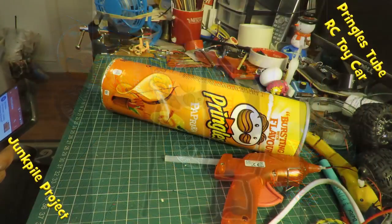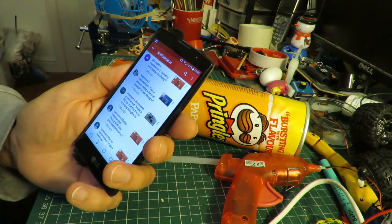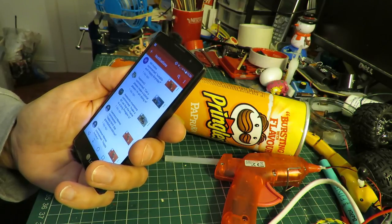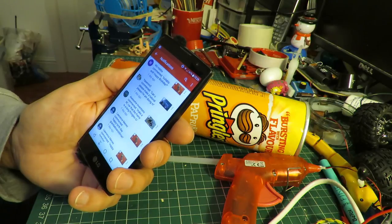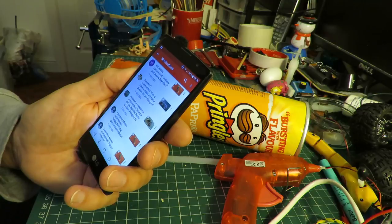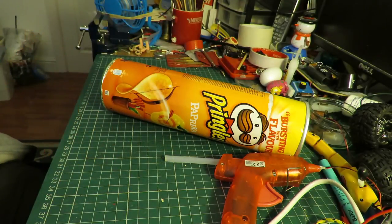Hi guys, got a request here from Awesome Inventions — well, I'll rephrase that. That's not a request, that's an instruction: make an RC car where the frame is a long Pringles tube. It's nice if you ask rather than instruct, but never mind.